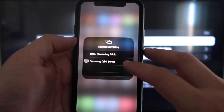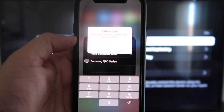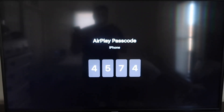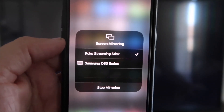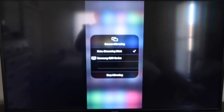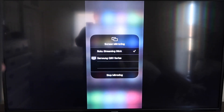As you can see, I have two devices that pop up, but on the very top one it says Roku Streaming Stick. Tap on that and it'll ask for a code. On my screen you'll see a four-digit code — type that into your iPhone. Once it's typed in, you'll see a check mark next to Roku Streaming Stick on your iPhone, and on the TV you'll see it mirroring exactly what's on your iPhone. To stop mirroring, just go to Stop Mirroring.